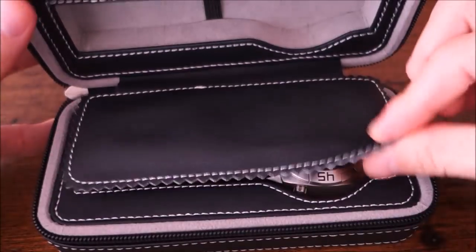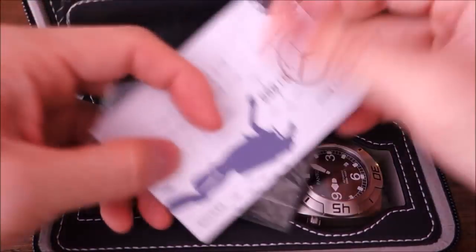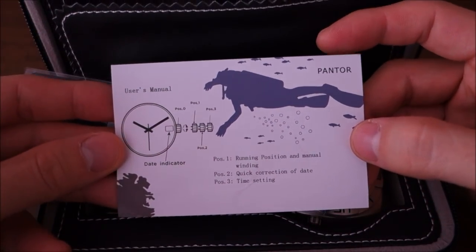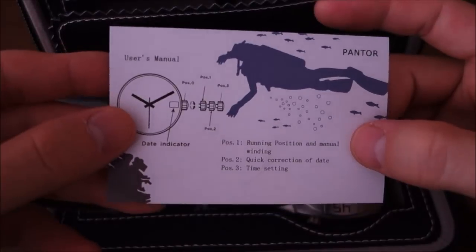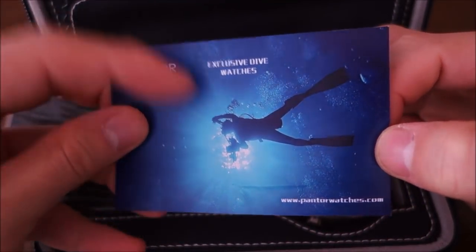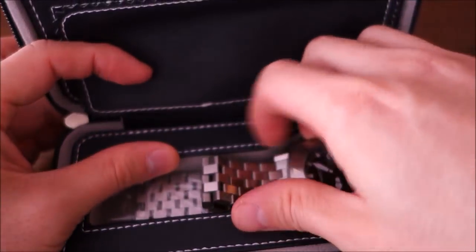You can see a leather or faux leather flap that protects the watches from hitting each other. There are basic instructions — it's a three-hander with date, so nobody really needs instructions for that. There's also a Pantor warranty card in there.